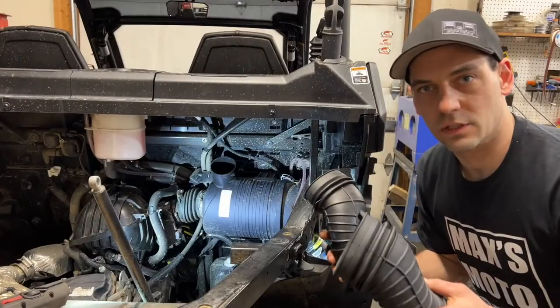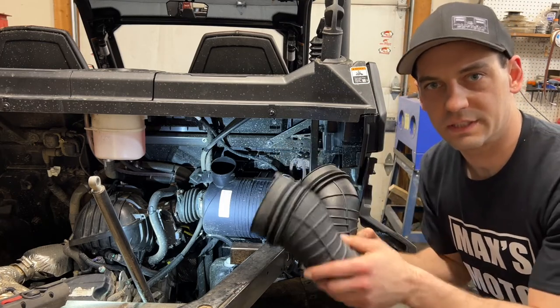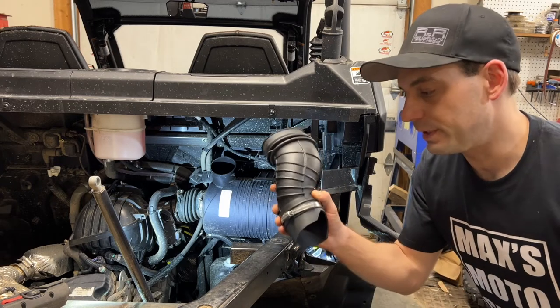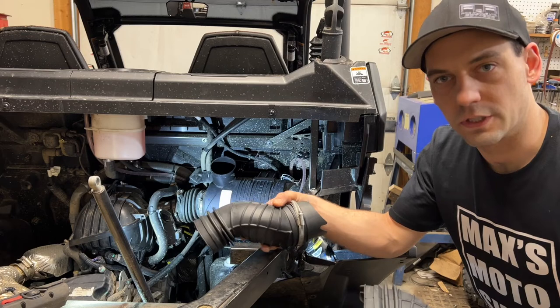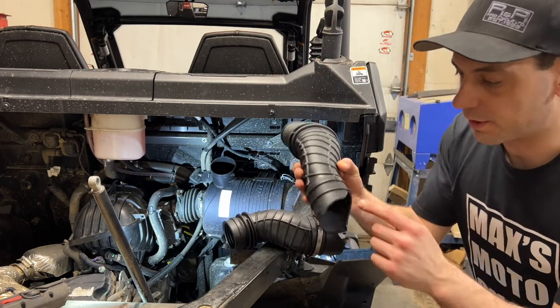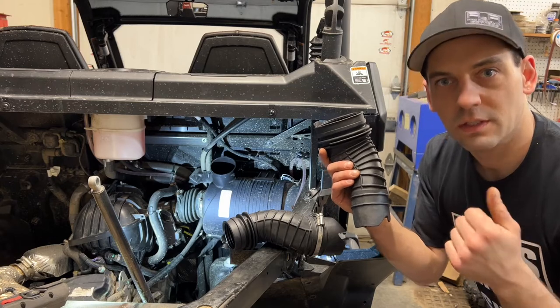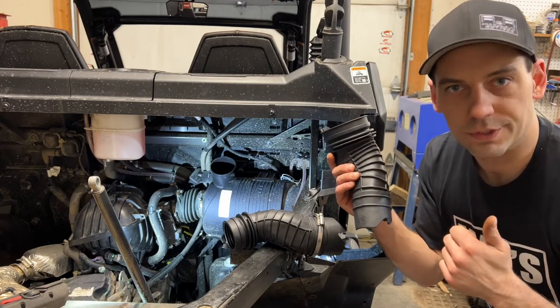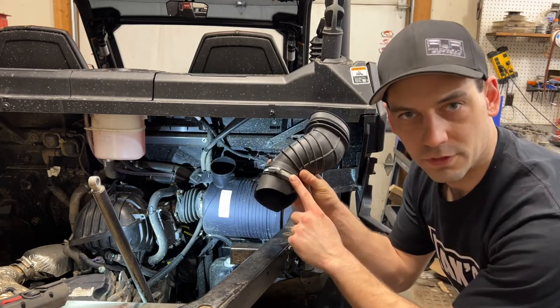I'm going to install either the P6 or the P7 onto the airbox. The P6 is for the 800 and 1000 model and the P7 is for the 1000R model. If you're having trouble figuring out which is which, there is a part number on the piece of rubber — check the directions under the list of parts to figure out which is which. I'm going to use one of the clamps we took off earlier.